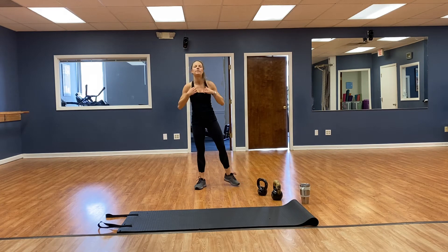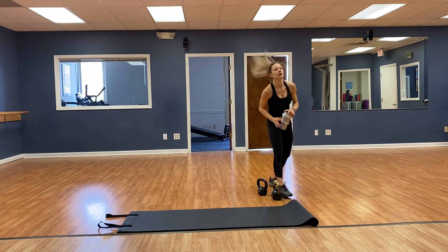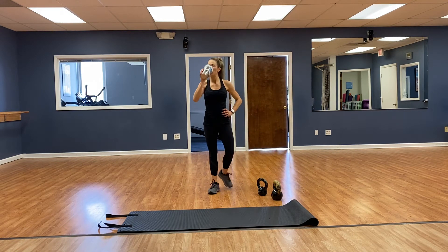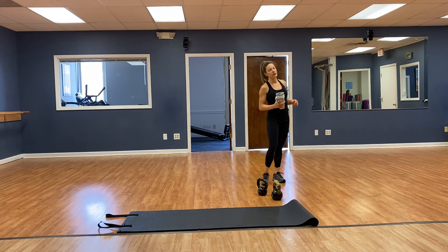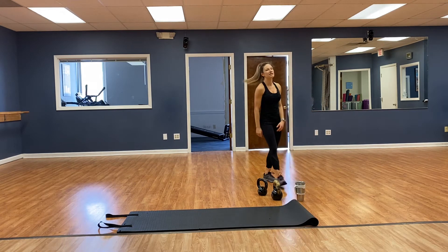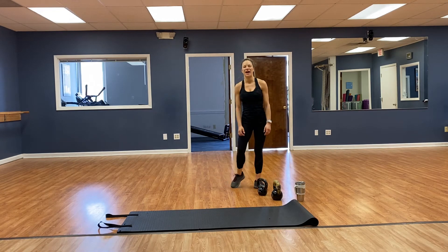Good stuff! Grab some water. Doing good, guys. Heart rate's at 144 — that's pretty good. Feel free to pause this video if you need a little longer break, but I'm going to drop it back down. Catch your breath — breathe in through the nose, out through the mouth. Almost there, guys.